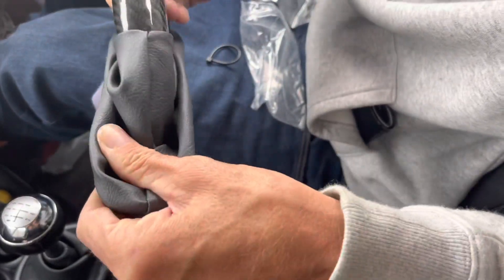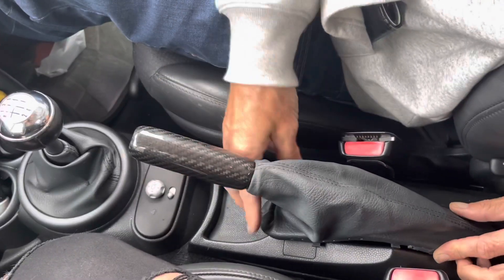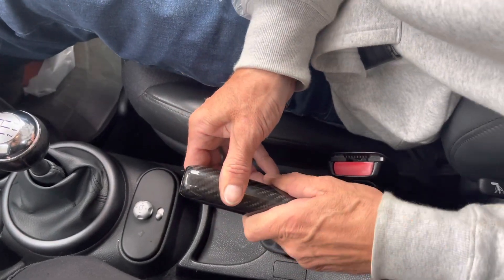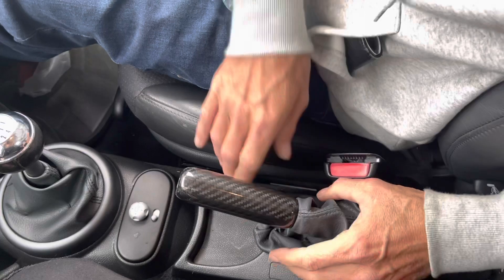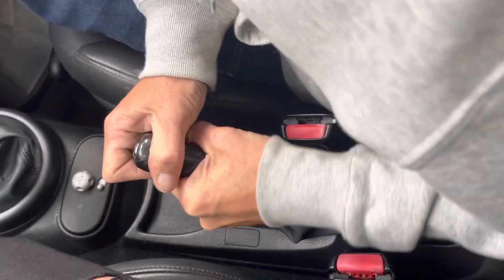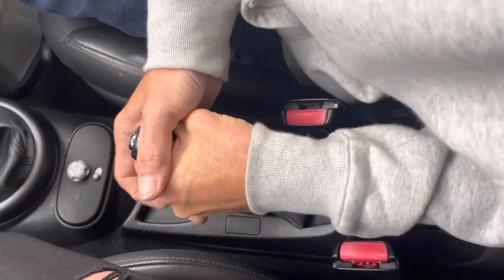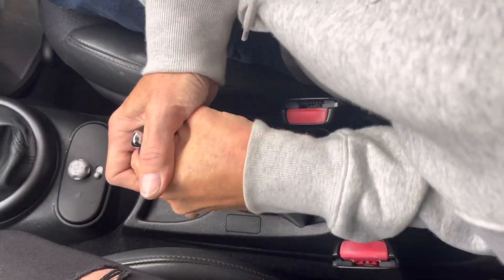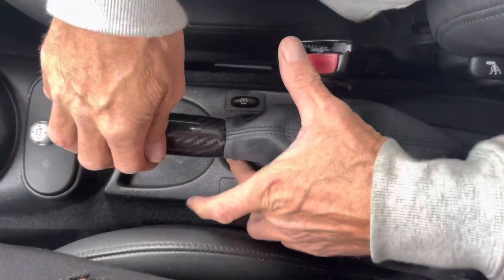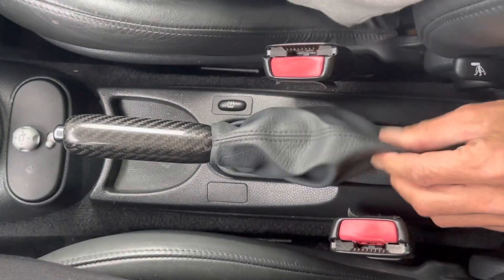Once you've got that on there, just make sure those bits are fed together and pull it through. You've got it back to basically how it was before, and it will clip in there. You can see the zip tie gives it a nice neat finish. Slide it back down — these ones are very tight so it's a friction fit. Keep driving it down, get a good grip. With the gaiter, this end goes in first, then squeeze the side and just click that back down.